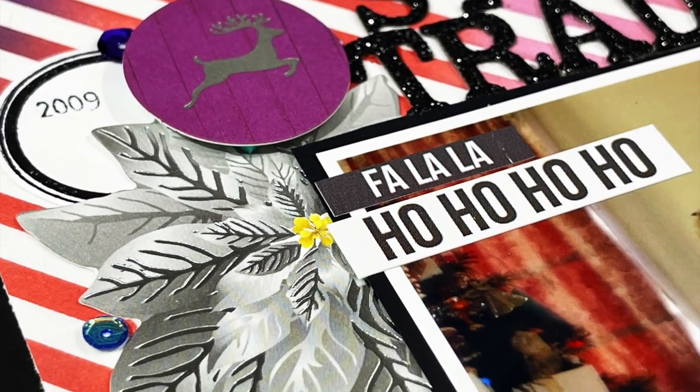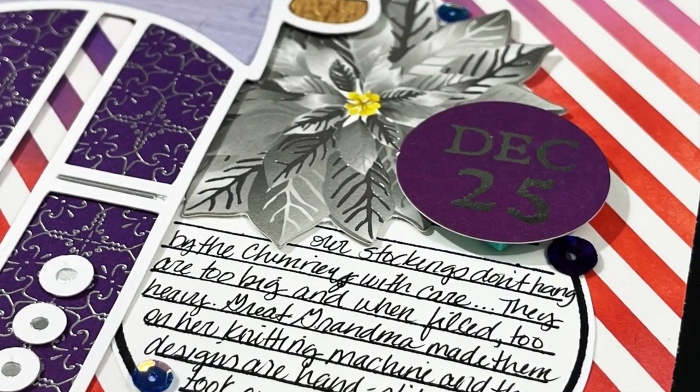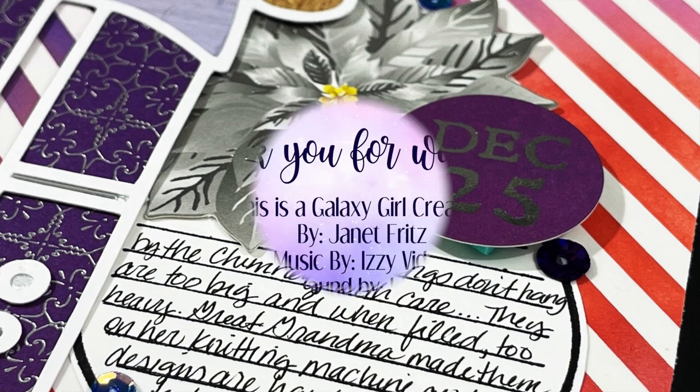Oh look, that photo is from 2009 — I thought it was 2007. My apologies! It's a good thing I stamped it because I do forget. I'll see you guys again tomorrow with another video.